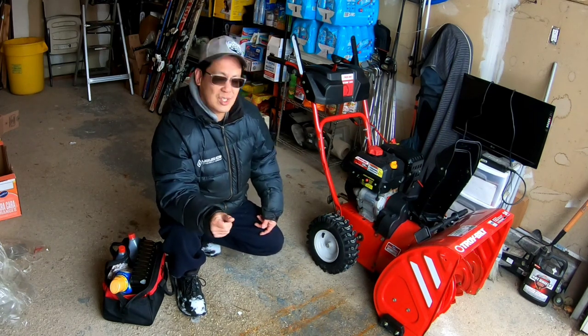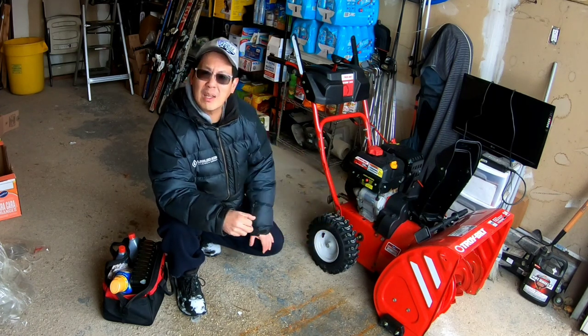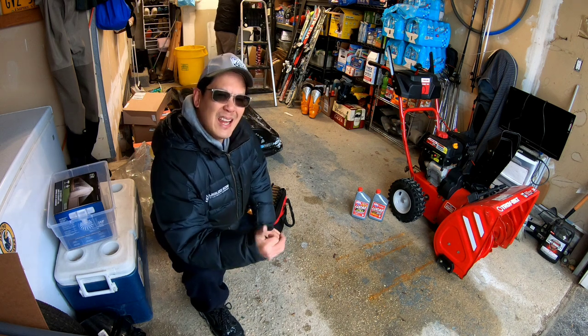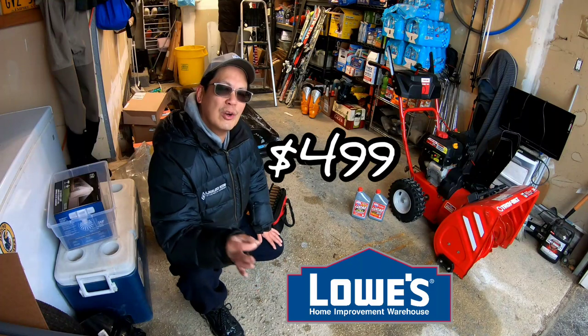A lot of you guys noticed that when I was taking video of the close-ups of the front bucket area — Andy, when he bought this about five years ago from Lowe's for $499.